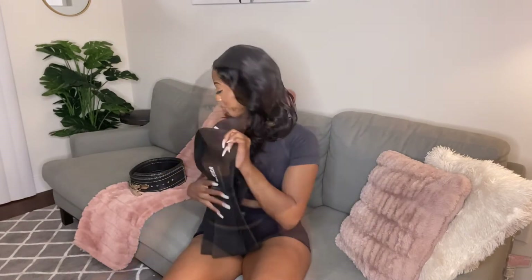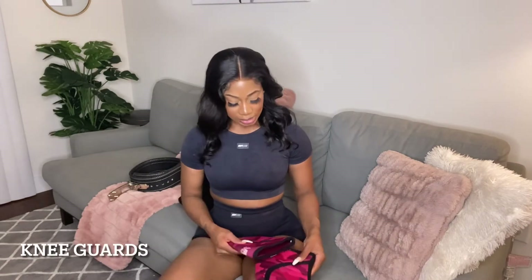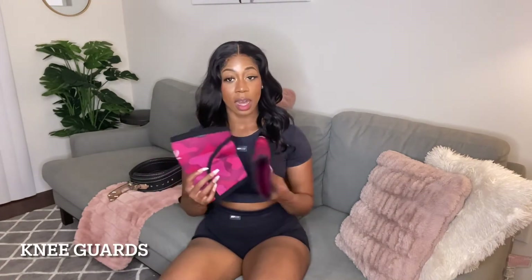You can get the sweat belt at my website - I'll link it in the description box below along with a discount code for 20% off.